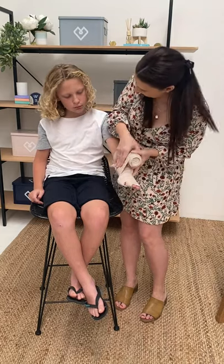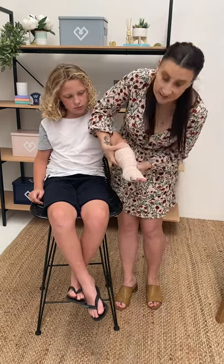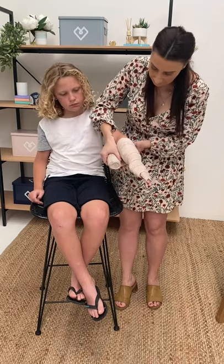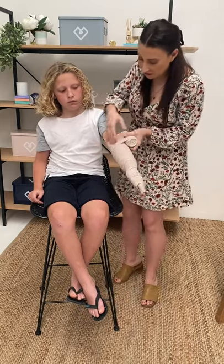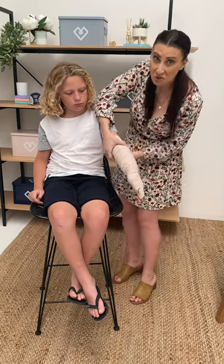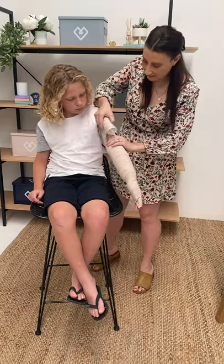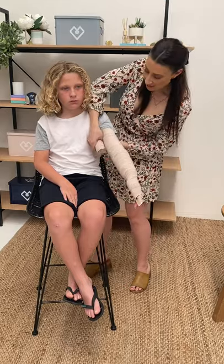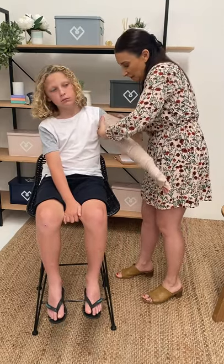As it gets tighter, it starts to become a little bit uncomfortable, but it is completely safe to have these on people — they feel a bit like a blood pressure cuff. I'm making sure that every single time I wrap around, I'm keeping that tension at squares, which is the perfect tension. It's an amazing invention because a lot of people thought the technique was a tourniquet — cutting off blood supply — which we don't want to do. Some of these snake bites might be dry bites, and applying a tourniquet actually caused more damage. So we definitely want to use our bandages instead.